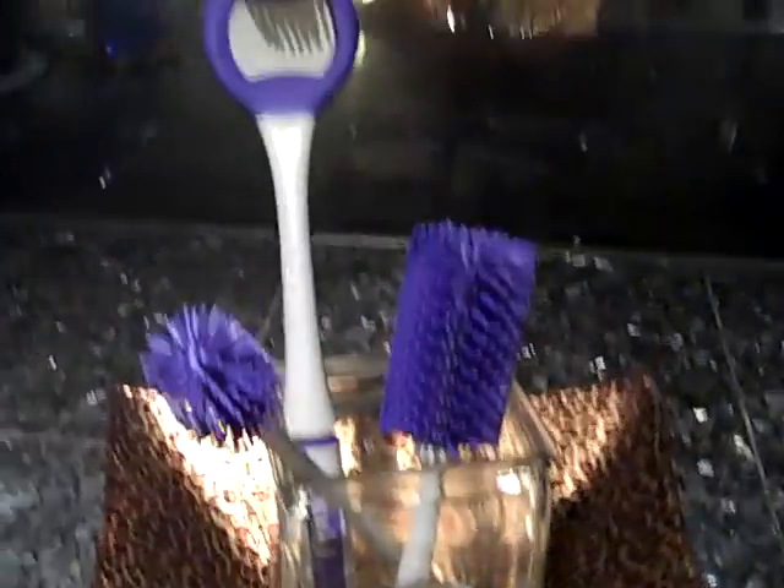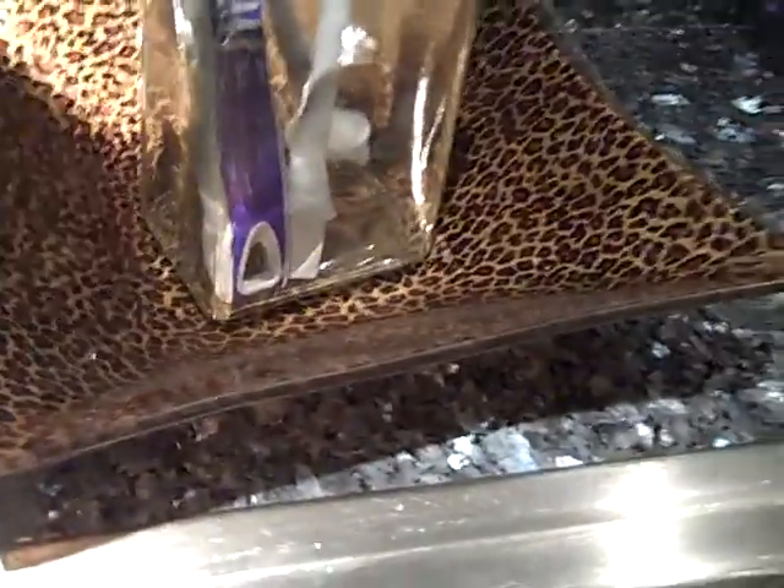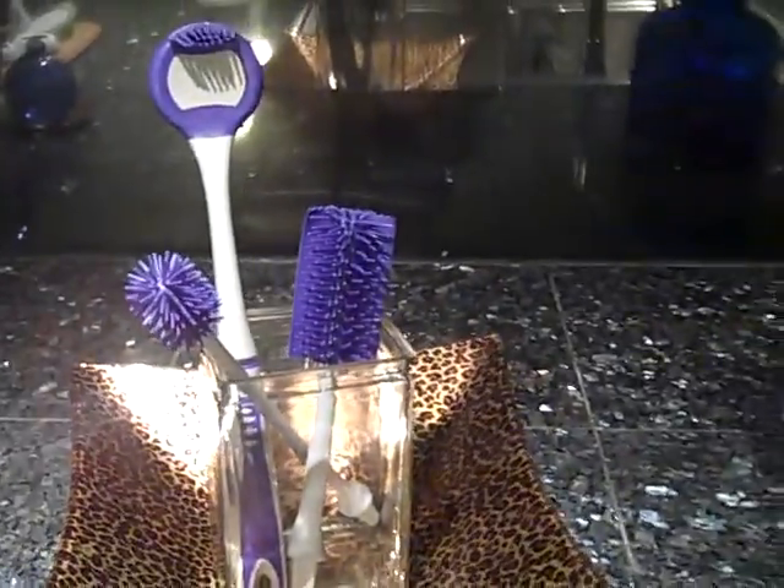I also want you to note that I have my bottle brush set right here. I have a little granddaughter that got me all involved in this, really, because I didn't want chemicals on her. I have bottles — I only use these.